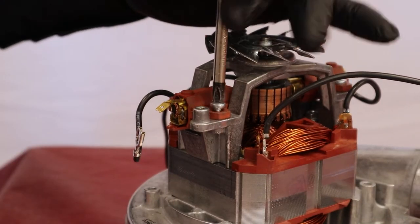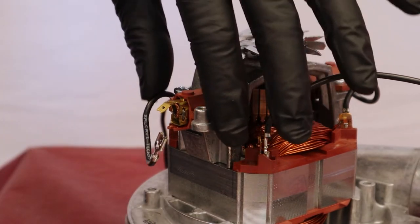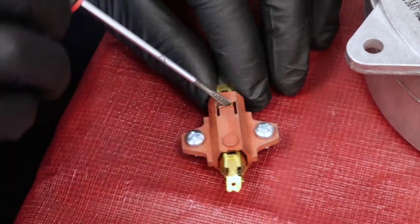Unscrew and remove the brush support from the motor. Remove the carbon brush.